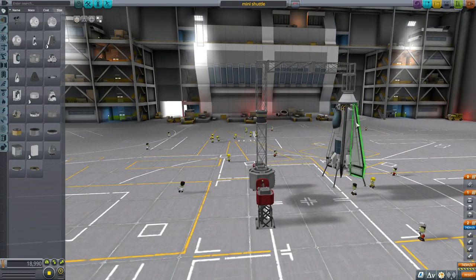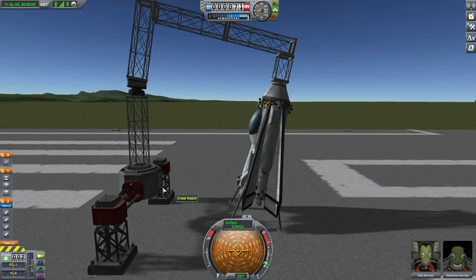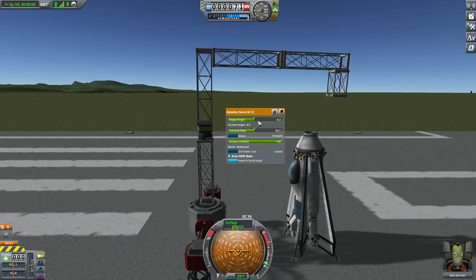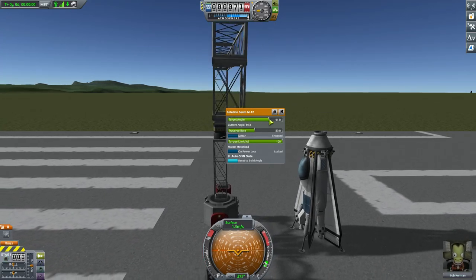I even had it roll nose over tail — basically do a front flip. So here we have Valentina in the craft itself and Bob in the small control capsule down here. We can just quickly decouple like so and then set the target angle to get it out of the way.